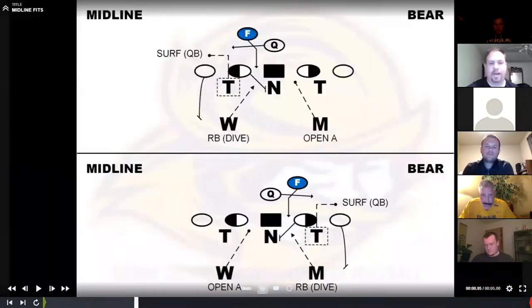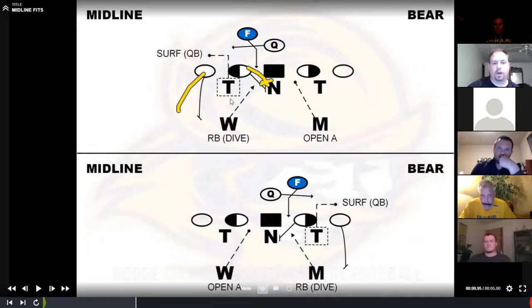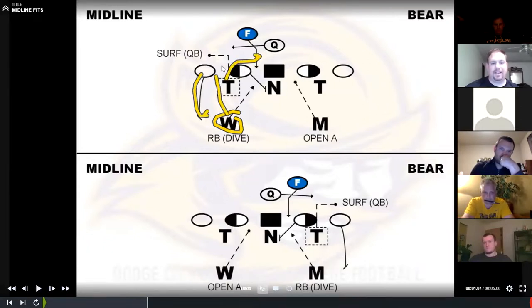Midline: if you run a lot of bear front or tight front, at some point they're going to read your B-gap guy. We probably spent at least three years studying this. What we settled on — the base way we play it — is we're going to surf our tackle. If he gets the divide, meaning the tackle arcs and the guard goes away, he gets a divide. He's going to squeeze and surf out to the outside shoulder of the quarterback. The inside linebacker is going to insert for the dive. We do that because we never knew what to do with this guy — he got arc, chased the dive, and whatever he did was wrong. Once we started to surf it, it looked clean.